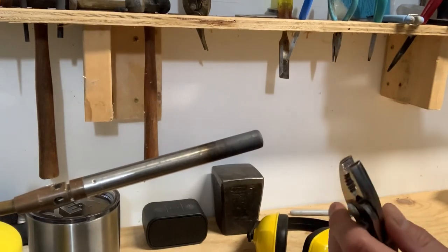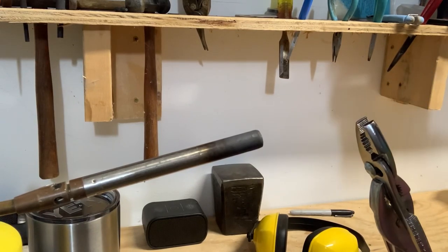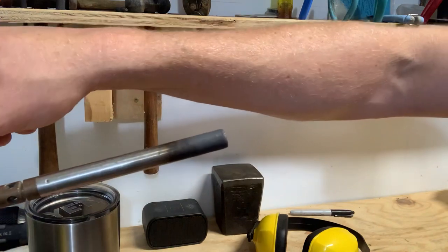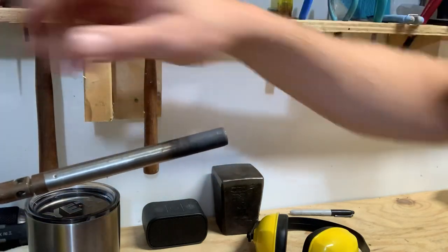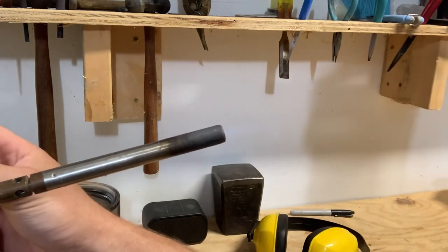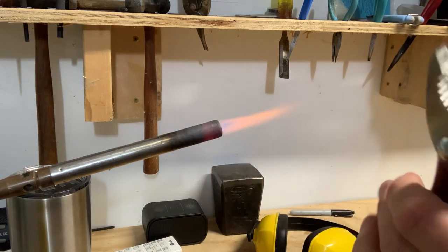These are going to get hot. We're going to do what's called annealing — heat it up until it glows orange, then let it cool down to ambient. We're not going to quench it. Quenching will harden it. We want to draw the hardness out. Make sure there's nothing flammable around you. This is a map gas torch — you can use either propane or map gas. The map gas in the yellow container will get hotter. We're going to start heating up our pliers.